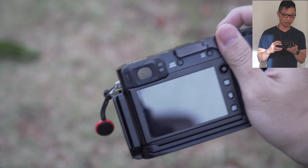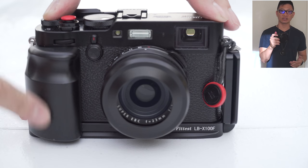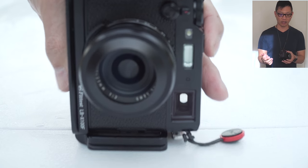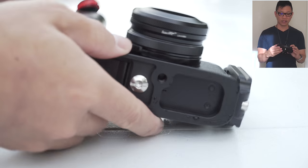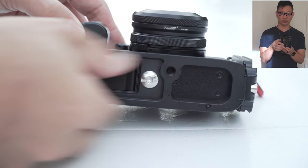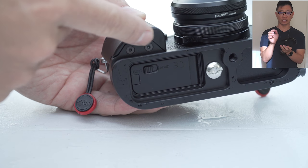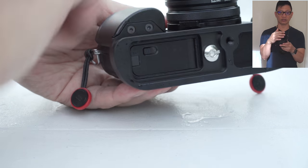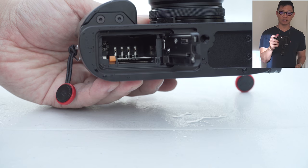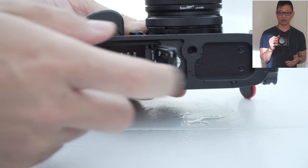If I had one problem with it, it would be that it actually adds fairly substantially to the size of the X100F itself — it makes it feel much more substantial. So it's either something that you like or dislike if you're looking for the ultimate in portability. Adding these dimensions, it looks like about less than an inch — maybe about three quarters of an inch — is added to at least two to three dimensions on the bottom, the left, and the right hand side. So you have to keep that in mind. But the handling feels way more substantial, so if you have large hands like I do, this is definitely something more comfortable.